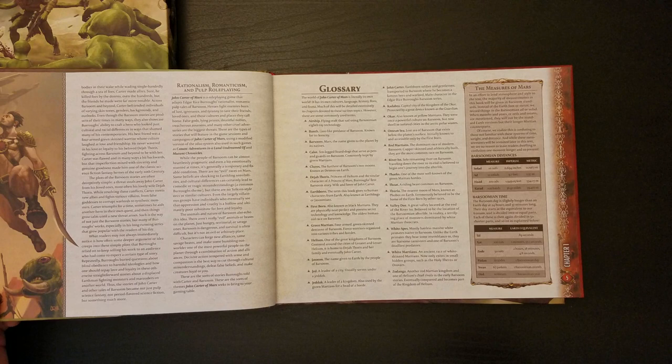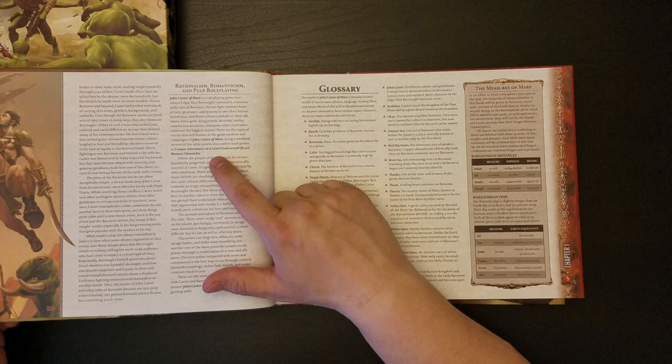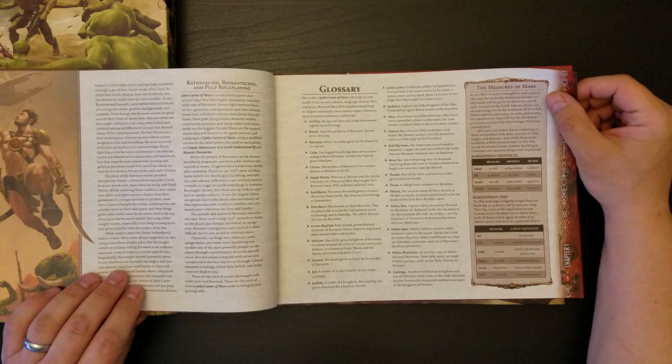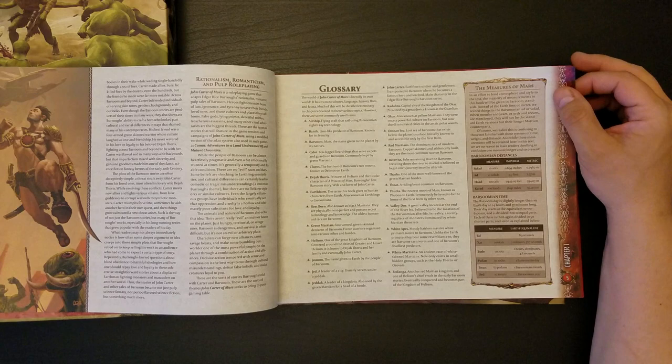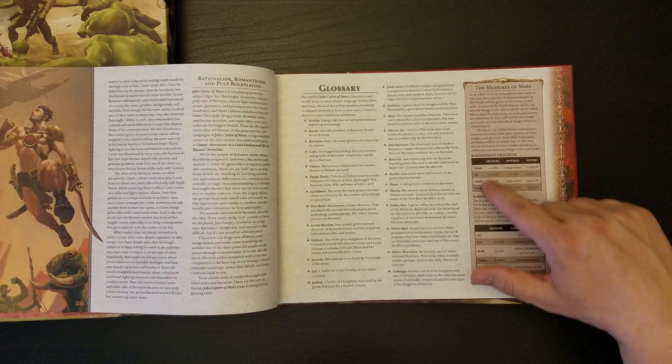This 2D20 system is sort of a cinematic-type system, but it's not really a narrativist system, I wouldn't say. That system is also used in their Conan game and in Mutant Chronicles — which, to be blunt, is a property that's been around a long time and I've never been remotely interested in. I think I did play the Mutant Chronicles collectible card game back in the day, and that was actually alright.